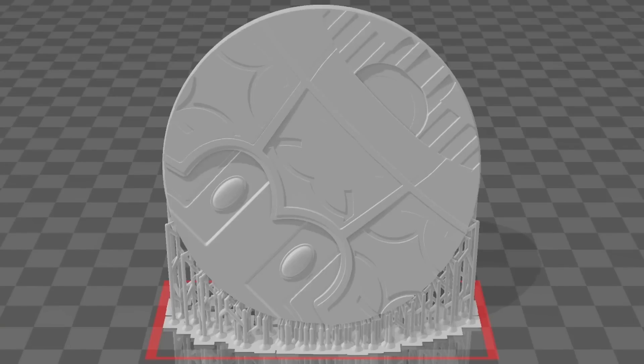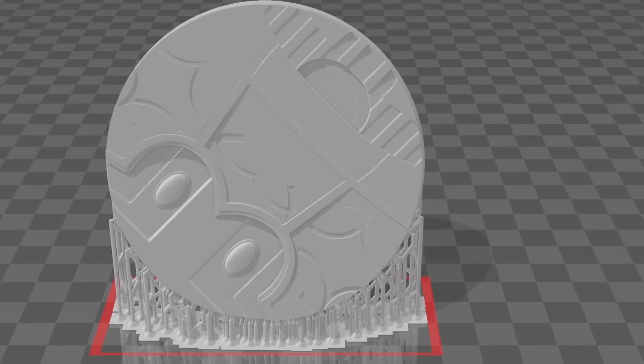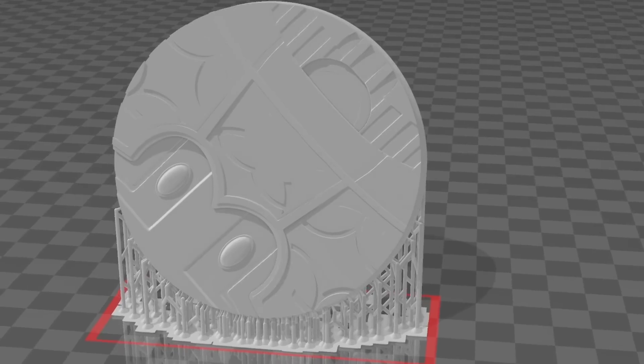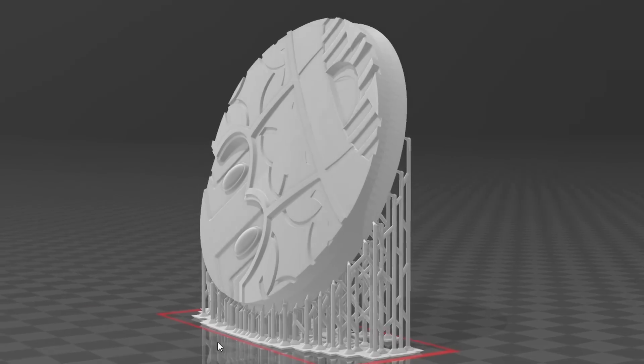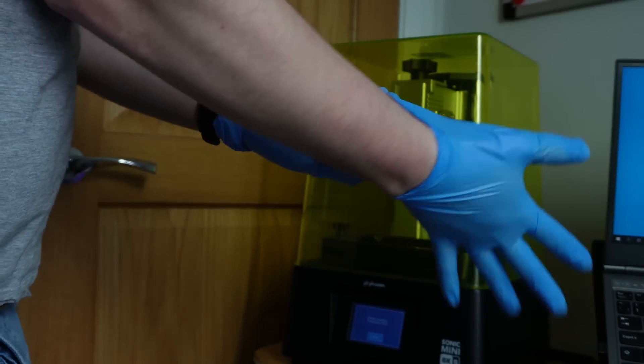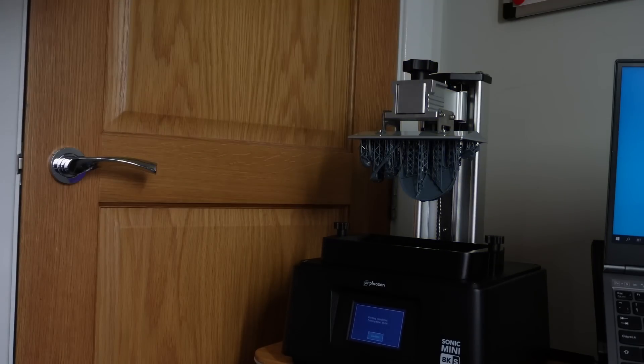I like the base that comes with the original, but I have these thematic bases that are pre-supported that I've been using quite a lot recently because my base game is terrible. It's really just another bonus of having a 3D printer.